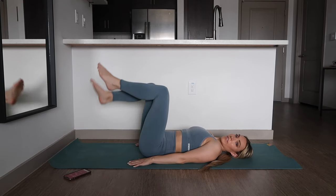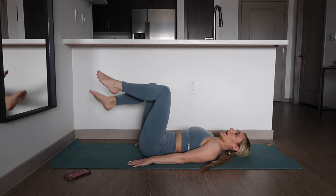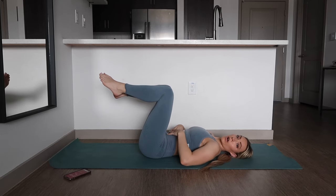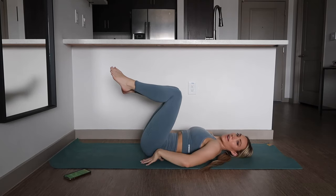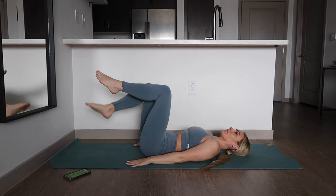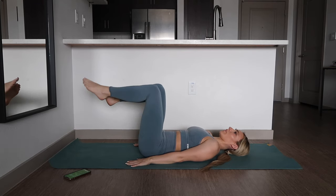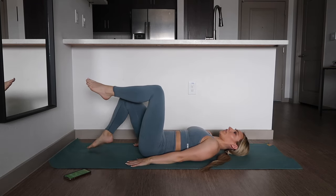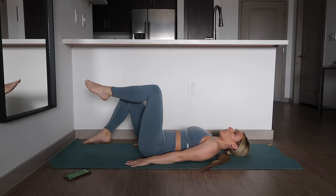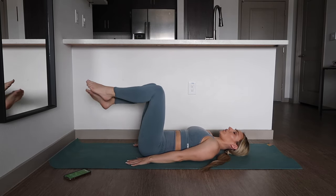Alright, next up we're going to have our feet up at a 90 degree angle and lower one at a time. Again, focusing on keeping our core in tight, making sure that we're not doing any hollowing or rounding, keeping our spine flat and pressing against the mat. I am eight months postpartum and these are still a challenge for me. It is so important that we are focusing on rebuilding and working that core. Go ahead and do these exercises weekly.